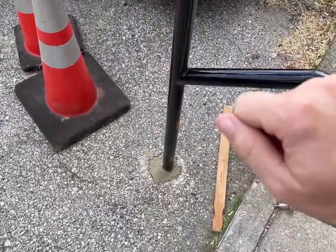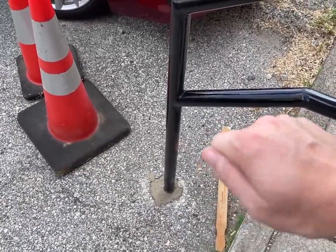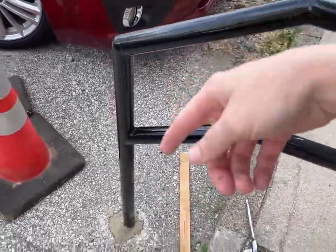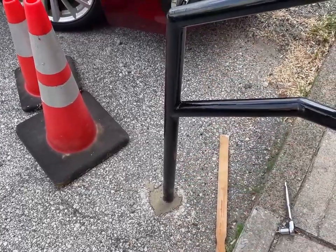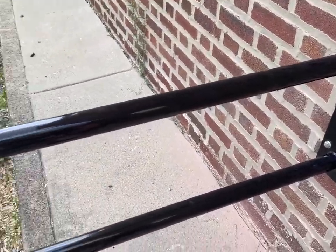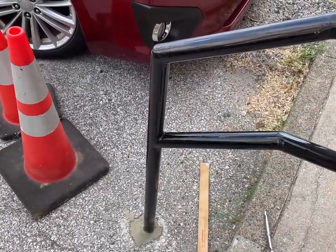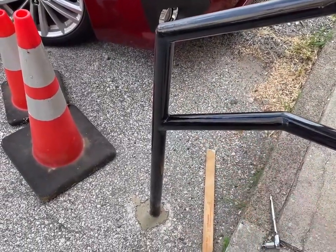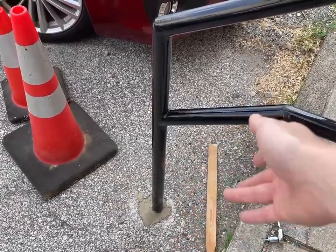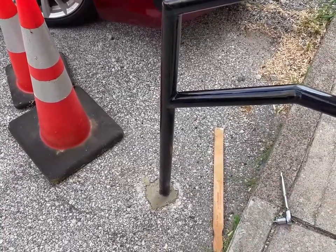I feel confident that I squished enough mortar down in there because it really feels like I couldn't squish anymore. There's only a little bit left because whenever I put the handrail in, it pushed a lot of it up. I'm really happy with this. I'm glad it's in the shade too because then I don't have to moisten the mortar. I understand if it dries too quickly you have to spritz water on it — it's a little hot out here — so I'm glad I don't have to worry about that.